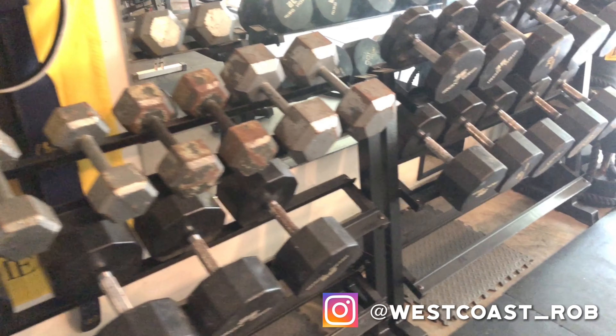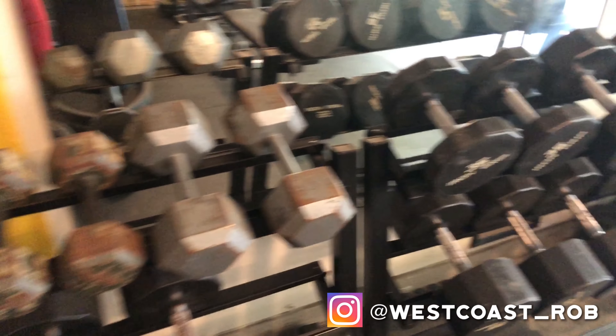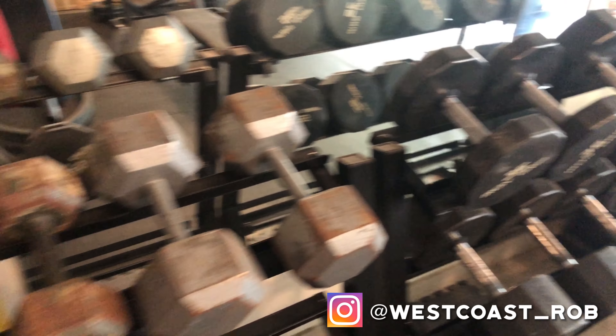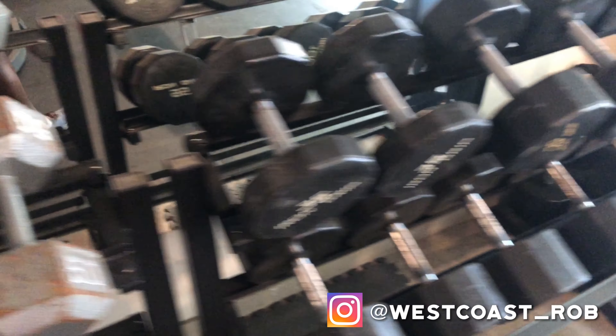I got my dumbbells — they go from fives, I got tens, and they go all the way up to 150s, so I can do my presses, flies, whatever with my dumbbells.